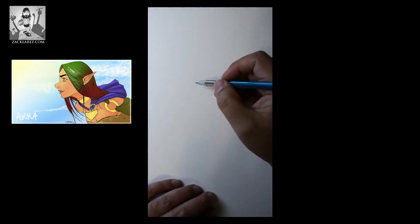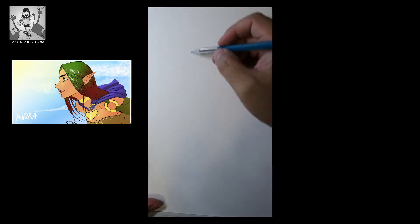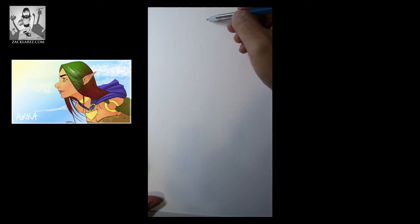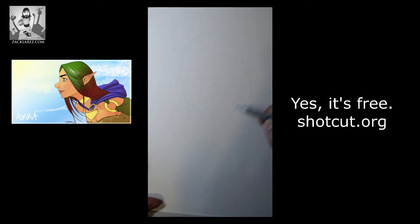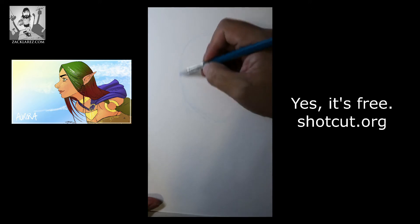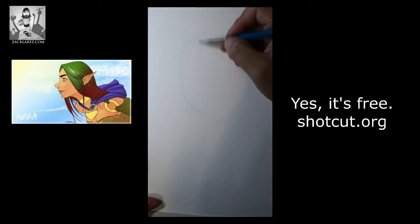Hey guys, thanks for checking out this video. This is the first video where I'm actually drawing in time-lapse. I learned how to speed up video in Shotcut, which is a free program. Doing sped-up videos is as simple as changing one number in about one second.